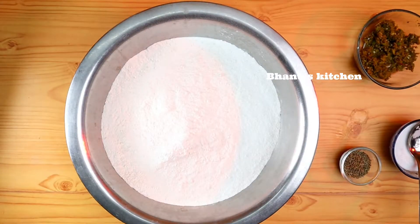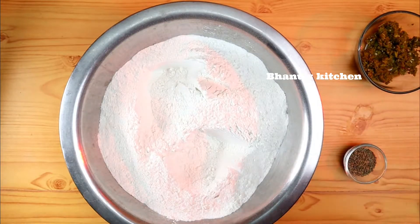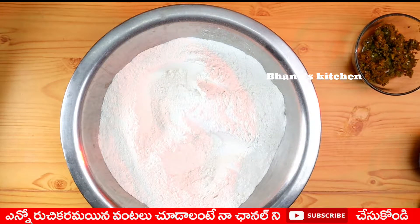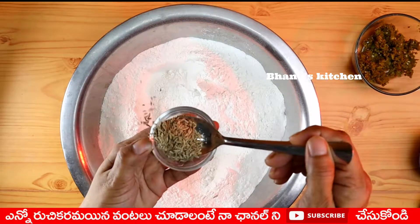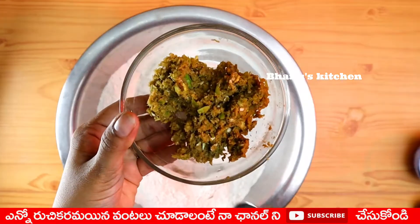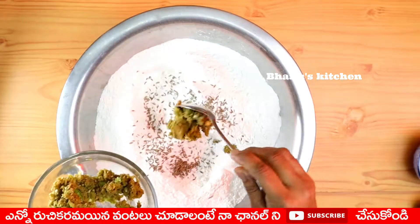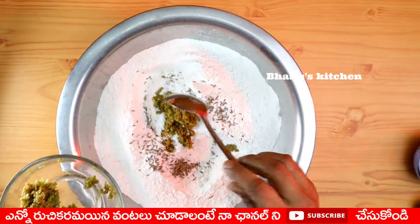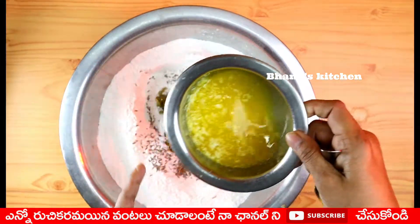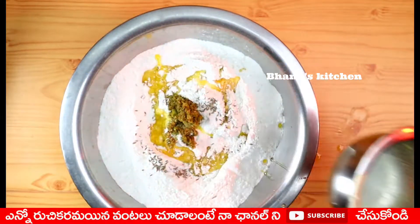First, 750 grams of beer pind. Add 2 teaspoons of salt. Add 100 grams of butter. Add a little bit at room temperature.